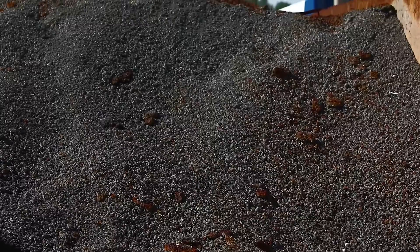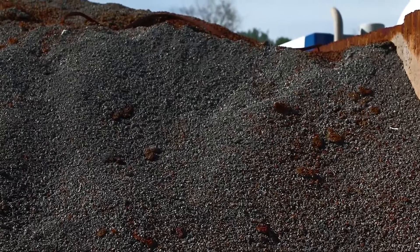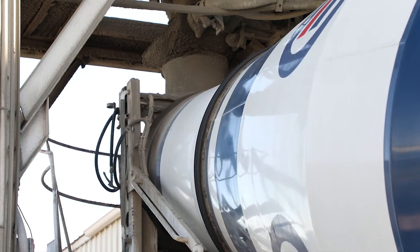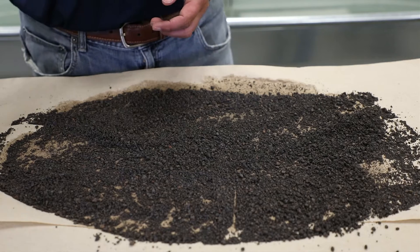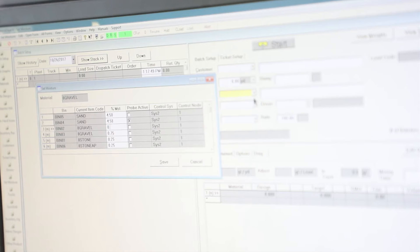It is also used to help calculate the aggregate's absorption and total moisture percentage. Most ReadyMix and other concrete manufacturing plants have moisture probes in their overhead bins that automatically measure the aggregate's surface moisture or free water.